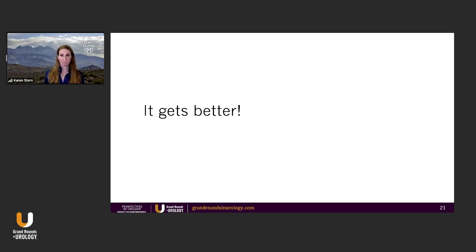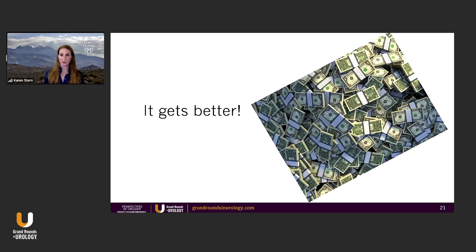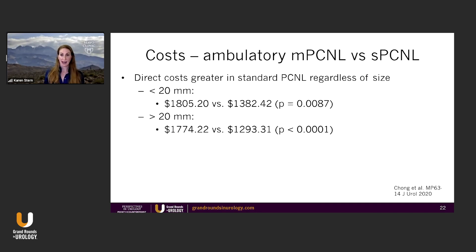It gets better — you can look at the cost. People have looked at this, and in actuality, mini perk is more cost-effective than standard perk, even if you're doing all ambulatory. Most of my mini perks almost all go home the same day. Most of my standard perks go home the same day, but I have a lower threshold to keep them overnight. But comparing apples to apples, all ambulatory, mini perk is still more cost-effective, regardless of stone size.